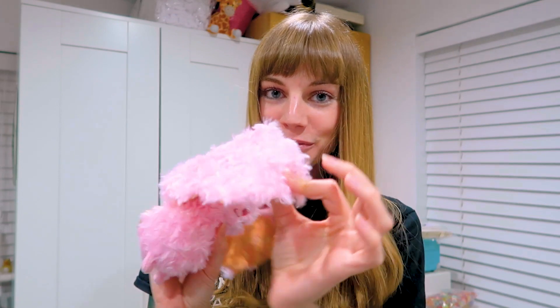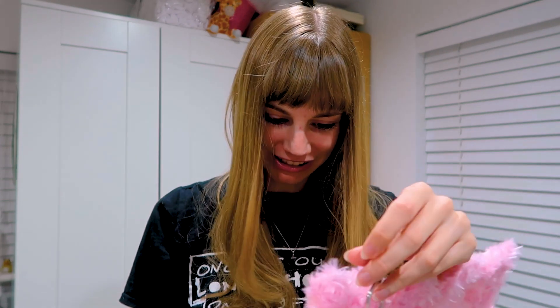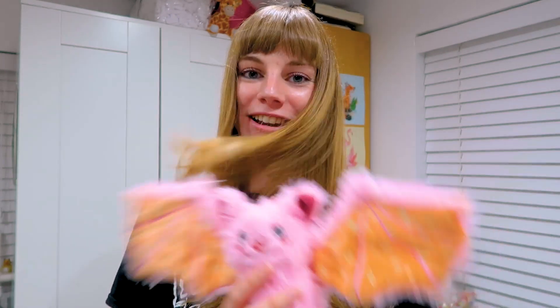I'm touching the wings now and there's some wire in them — they're bendable, which I didn't know actually. Oh, she's so cute. I'm really happy with her.